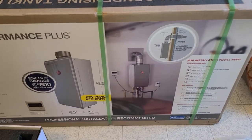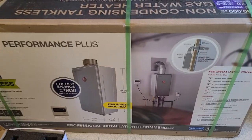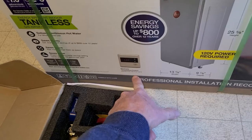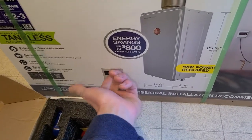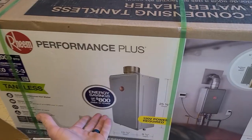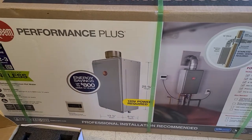I had mine set at 120 degrees for three years and absolutely loved it — never needed full heat in the shower with the knob fully open. Some people run it at 110 and bump it up to 120; 120 is the sweet spot. This unit can actually go up to 140, with a range of about 85 to 140 degrees. And another benefit: energy savings of about $800 over a 12-year period.